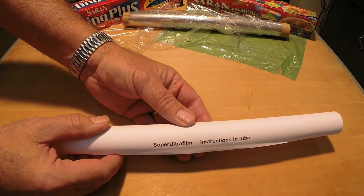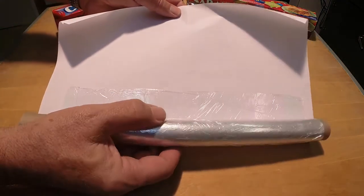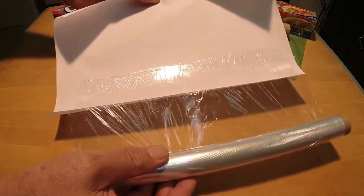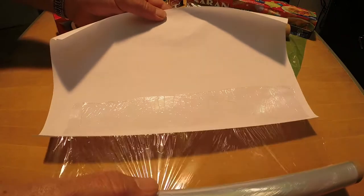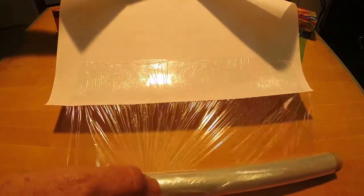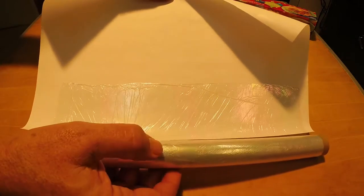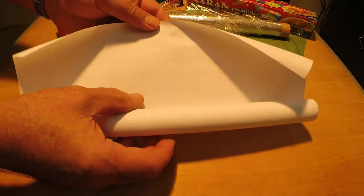Ultra film is 0.17 grams per 100 square inches. Super ultra film is extremely thin at one micron — one thousandths of a millimeter thick. A 100 square inch piece of super ultra film will weigh less than one tenth that of kitchen wrap. However, this super lightweight film has a significant downside for the new builder in that it is difficult to work with and costly.